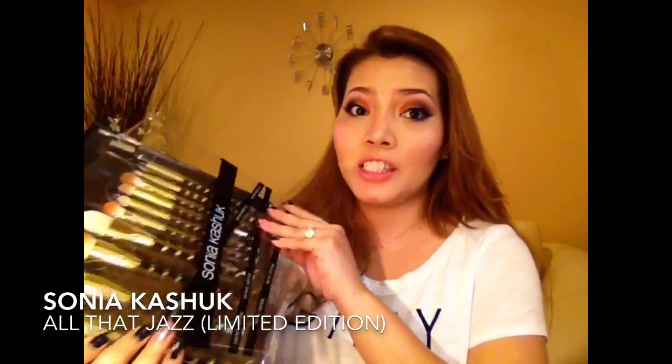It's Anne and Prettiness. I've already filmed one video — I just changed my shirt so that it looks different. The video is going to be about my Sonia Kashuk limited edition brush set.